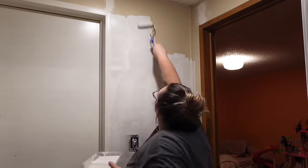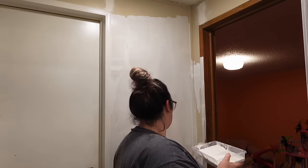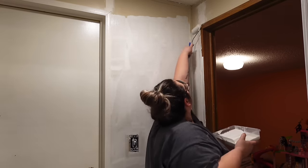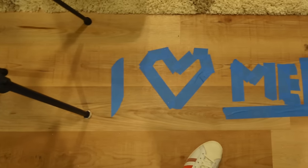I wanted a contrasting black and white thing because I knew it would pop on this back wall and pair really pretty with the green throughout the house. I didn't want to go with shiplap because my doors are going to be the wood accents for this room.